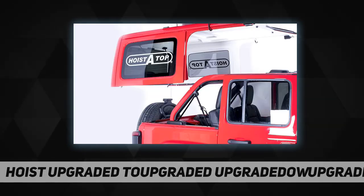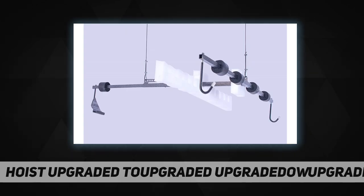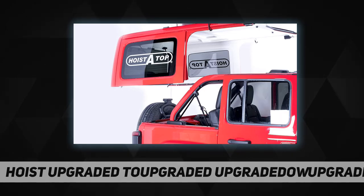This model also stores your freedom top pieces up and out of the way with the push of a button. A small electric winch mounted to the ceiling will lift your top to the ceiling in your garage or carport for convenient out-of-the-way storage.